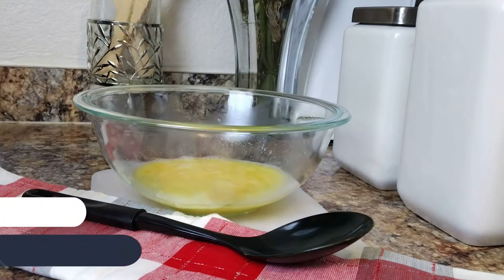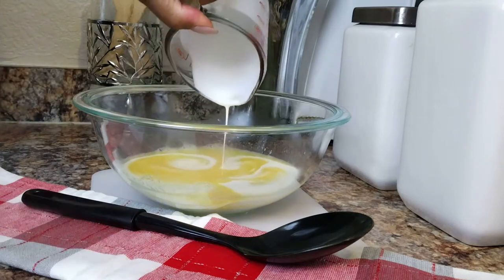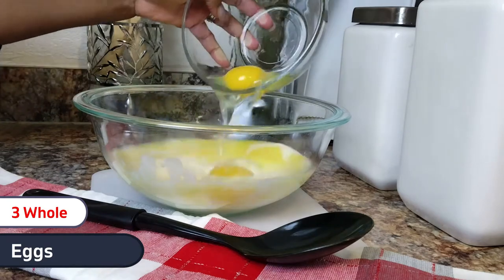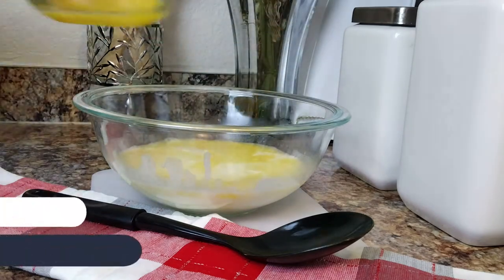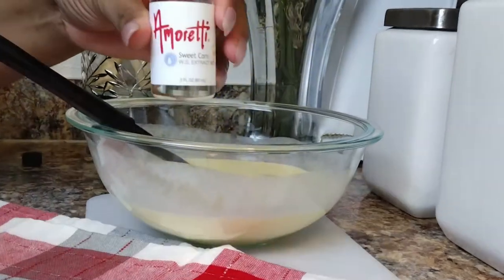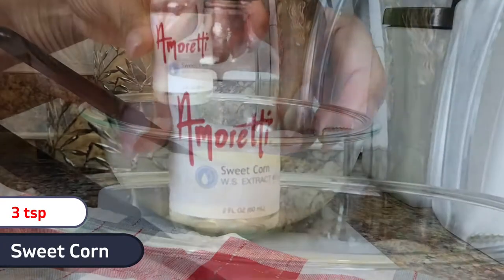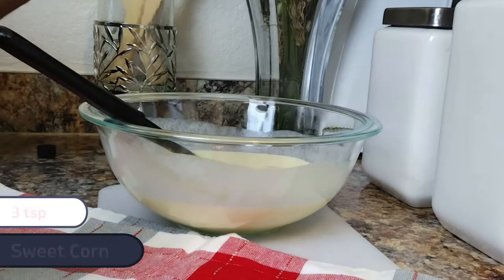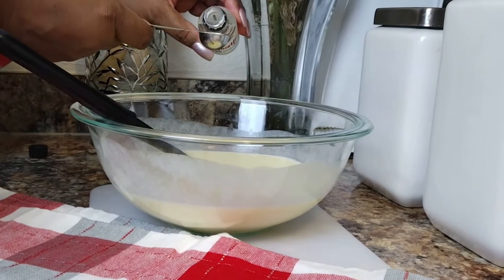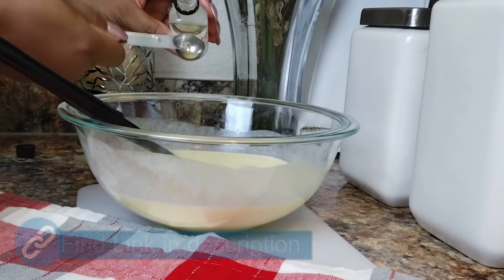To our melted butter, we're going to add two-thirds cups of heavy whipping cream, three whole eggs, and now only the yolks of two eggs. This here is sweet corn extract — add three teaspoons of this, which is going to give our cornbread that delicious corn flavor without the high starch and carbs of actual corn. I'll leave a link to this in the description as well.